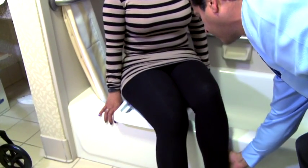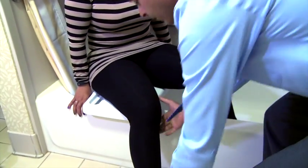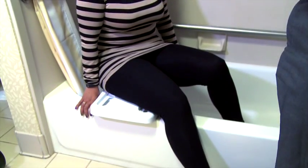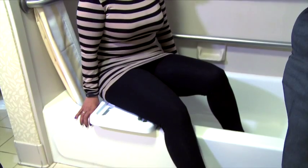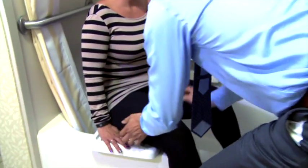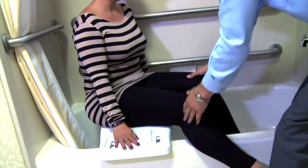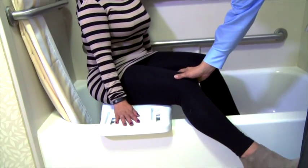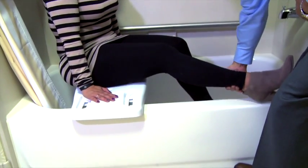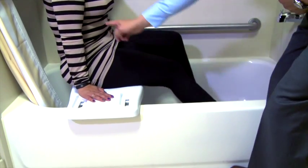Help them raise their first leg over the tub threshold, repositioning as needed by using both hands on the bathing board. Provide assistance for them to slowly continue to scoot along the bathing board into the tub and help them raise their involved leg over the tub threshold, carefully maintaining a greater than 90 degree hip-to-trunk angle.